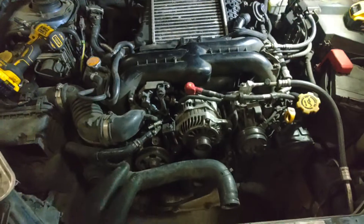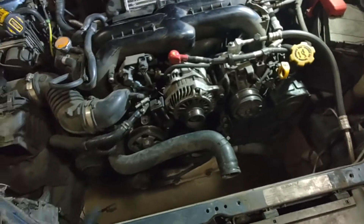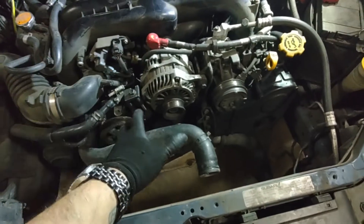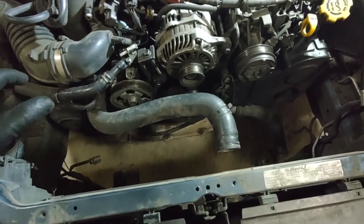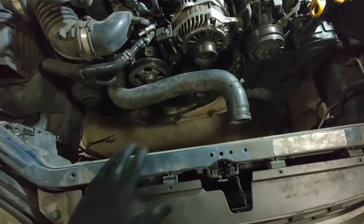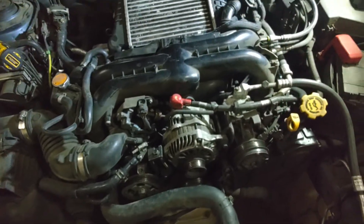So what we're working on right now is — if you've kept up with the series, or you found this video specifically for the timing belt — we've already got the accessory belts off, already removed the radiator and the fans, dumped all that coolant out. I actually watched the video — we didn't make a huge mess.